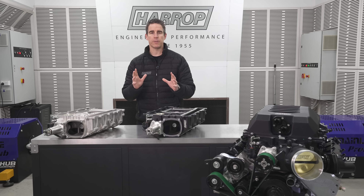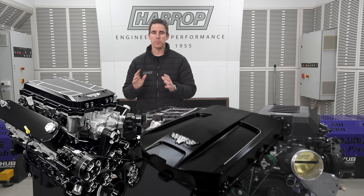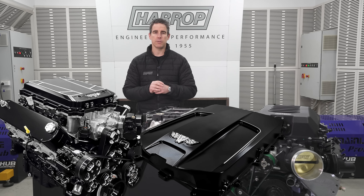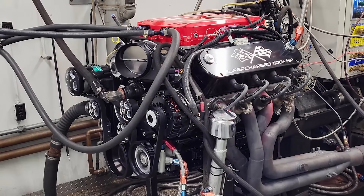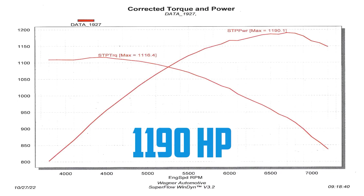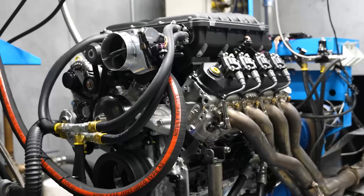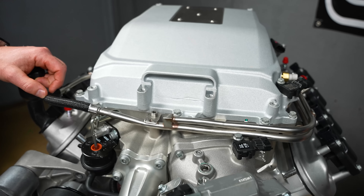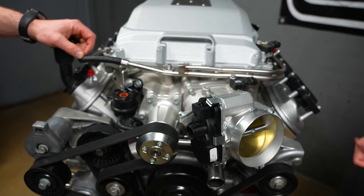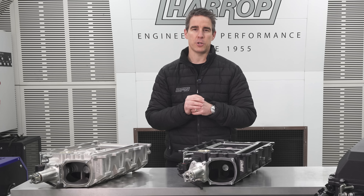Wagner Automotive do their beautiful front drive systems and a very nice billet low profile lid, and have built many engines using the H2650i. We're also great partners with Mars Motorsports in Texas. They have a lot of high performance customers but also an industrial engine program that uses alternative fuel — it's LS based, 7.2 litres, featuring our H2650i supercharger.